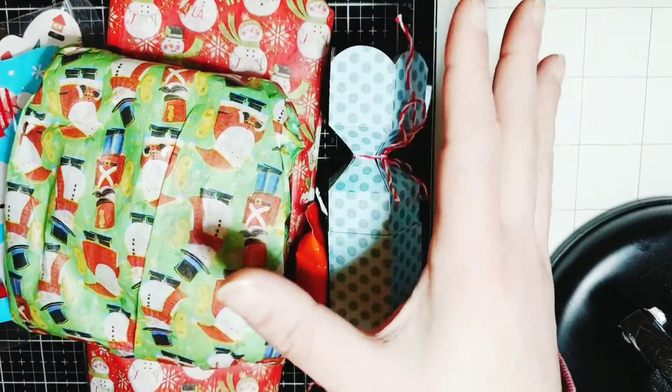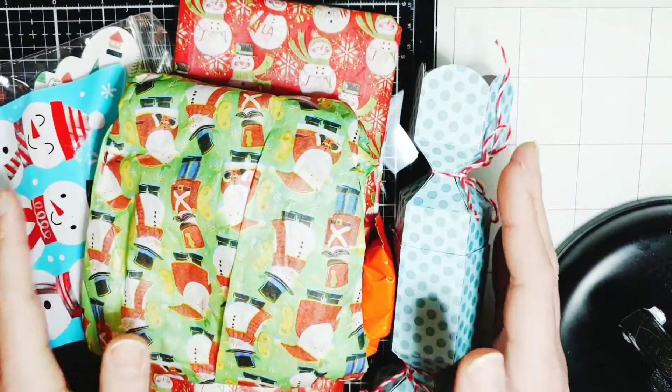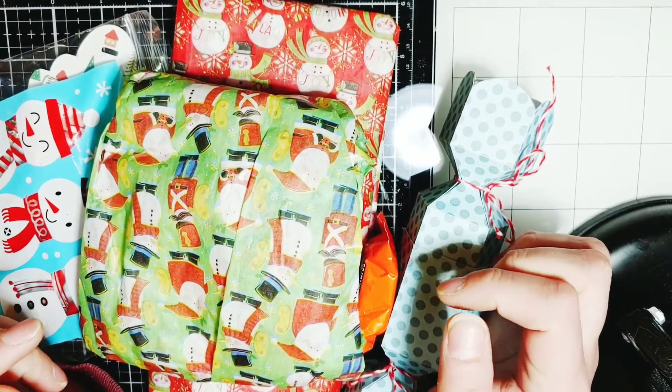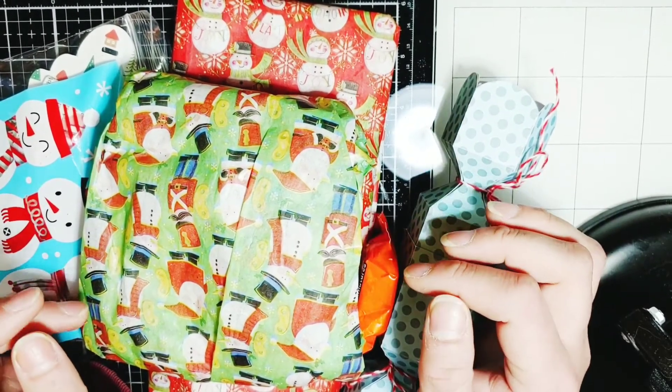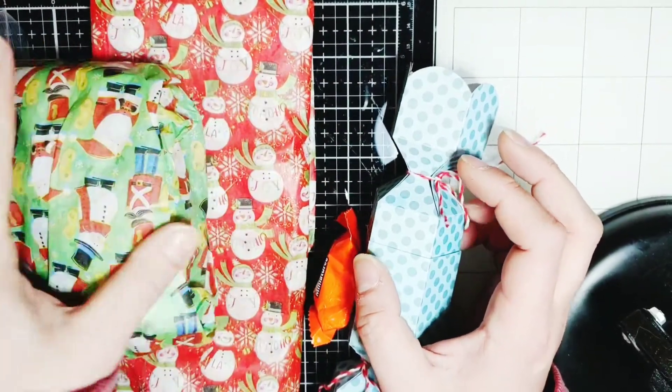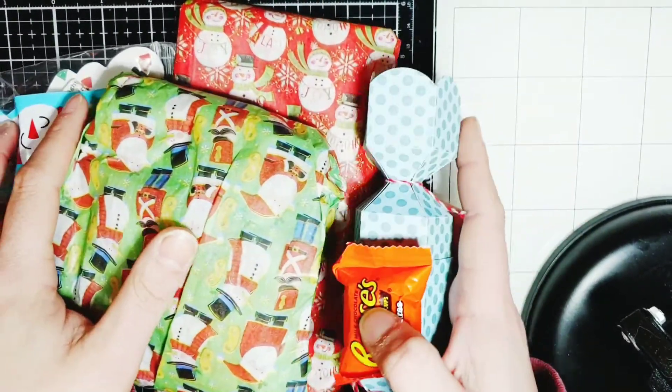I got all these awesome goodies from my friend Rianne King. I will have all of her social media links in the description down below. She had a giveaway on Instagram and I won.